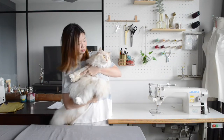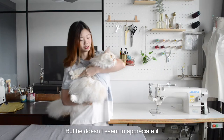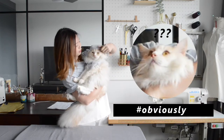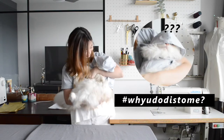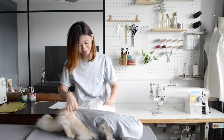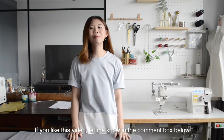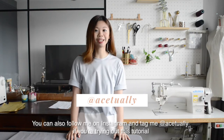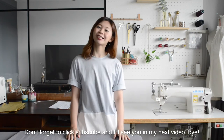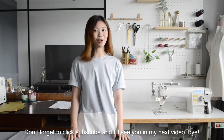Look into the camera — but he doesn't seem to appreciate it. You can't see anything! Oh well. If you like this video, let me know in the comment box below. You can also follow me on Instagram and tag me at Hchelie if you are trying out this tutorial. Don't forget to click subscribe and I will see you in my next video. Bye!